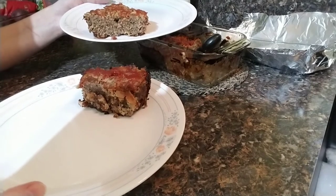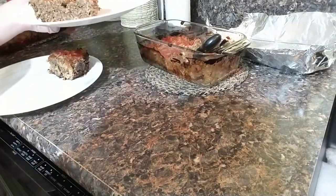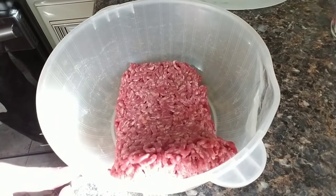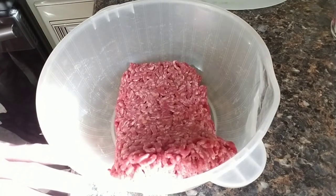Thank you for watching. I hope you enjoy. Please like and subscribe. Hello everybody! Today we are going to make diabetic friendly meatloaf and regular meatloaf for non-diabetics.